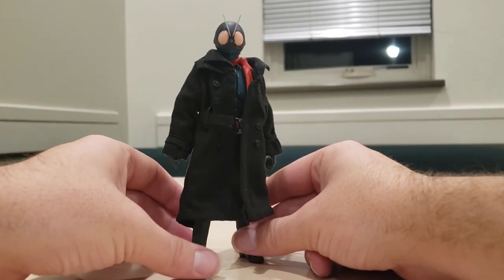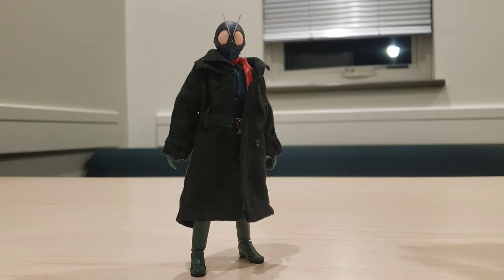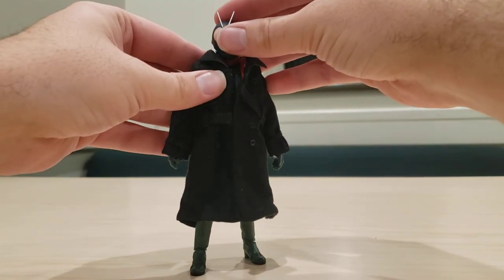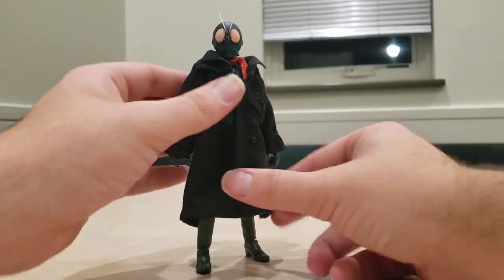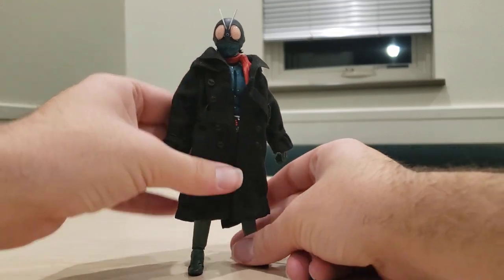Just fix him up a little bit. He doesn't look completely shabby in this — bam, now you've got him with a full trench coat. Even though the wire makes it hard to sit extremely flush, it still looks good and it's still a great figure to have, so I'm not really too stressed about that.